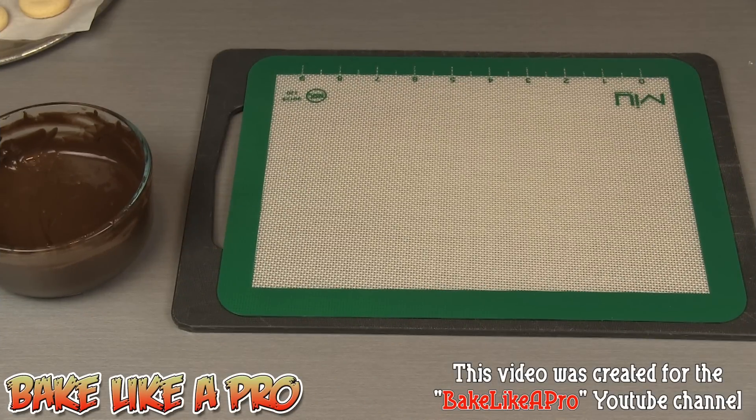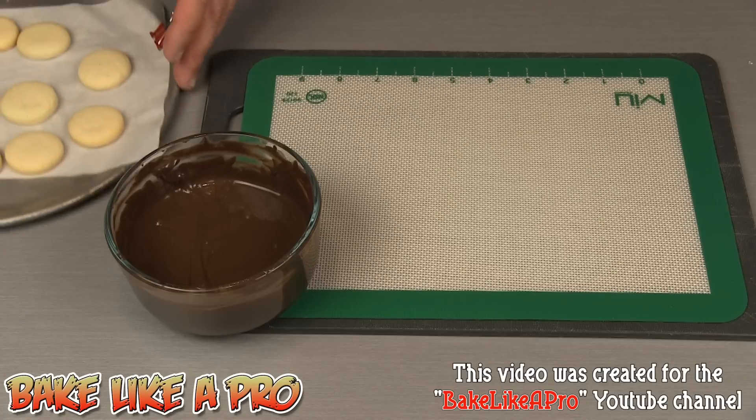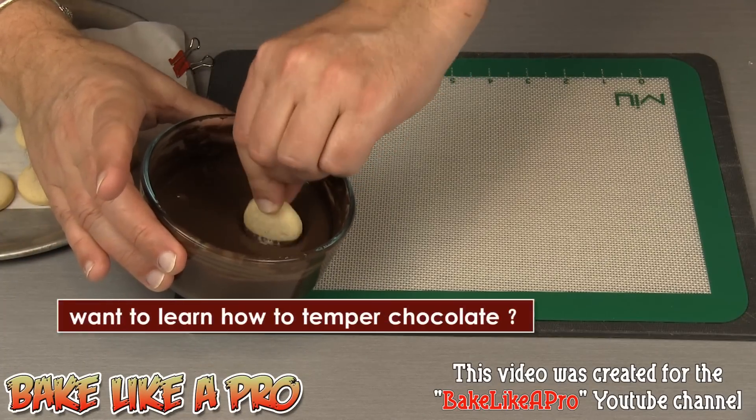Now we are ready for the last step — we're going to dip them in our milk chocolate. I'm just going to put down a silicone mat and now we're ready to go. I'm just going to grab my cookie and go about halfway — just give it a little dip.